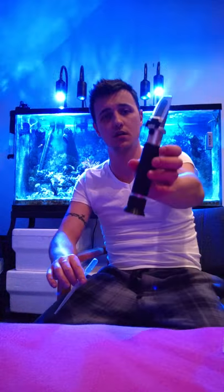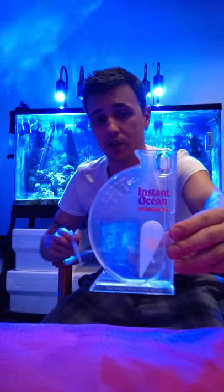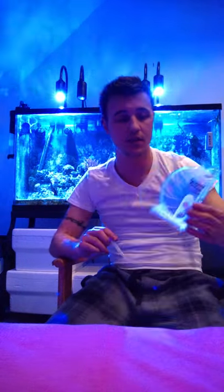Now comes my ratings on a scale of 1 to 10. A quick recap before I do: refractometer — you can calibrate it, you only need a tiny amount of salt water, and it's the most accurate way to measure your salinity. Hydrometer — you can't calibrate it, you need quite a bit of water to use it, and it's pretty inaccurate.